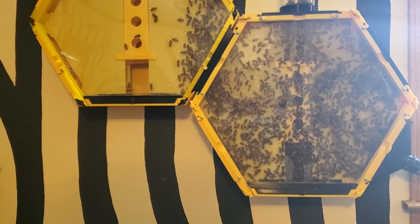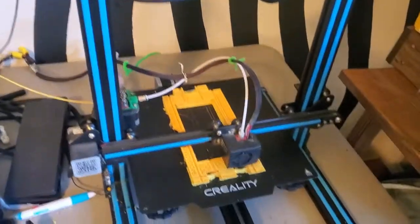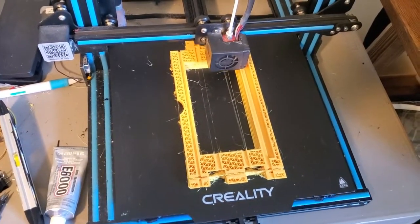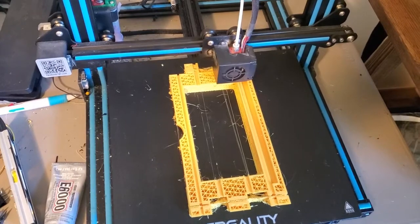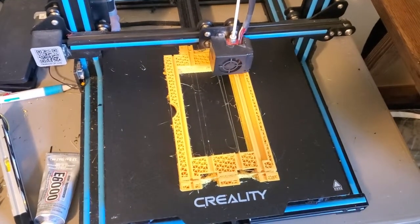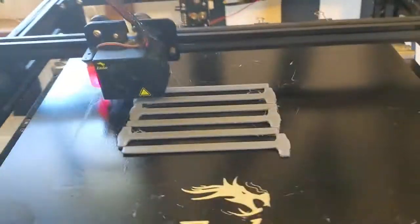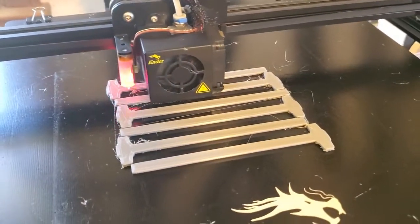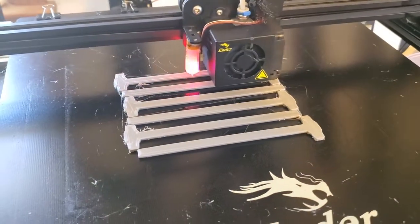I wanted to show you my printer — you may hear the noise they're making. I'm printing some more beehives over here. I'm going to make a video on how I put all the hives together since there are a bunch of different parts. That one's printing a side piece there. And here's another printer that's printing some pins that hold all the sides together.